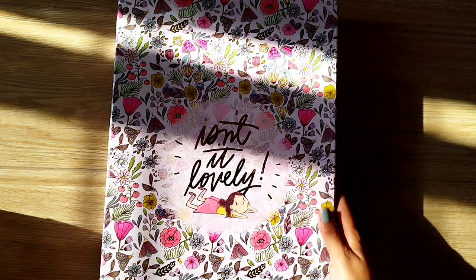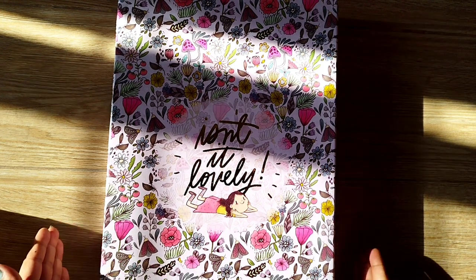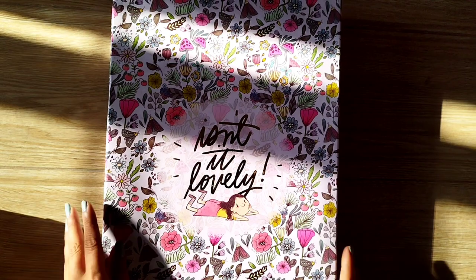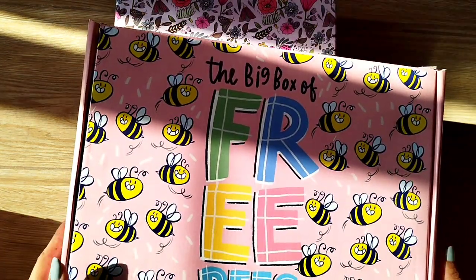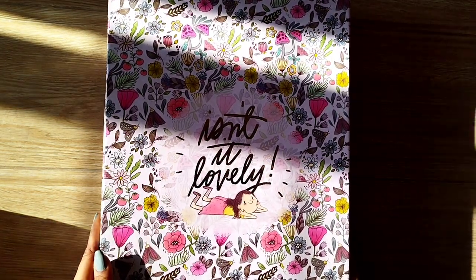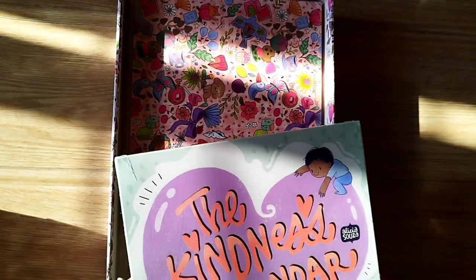Now we have 'Isn't it Lovely' — this is the box with the desk calendar, wall calendar, as well as the planner. I'm super excited to see this. Let's open it. One thing to note — the quality of the freebie box is pretty decent, not great, but the quality of this box is very very good.